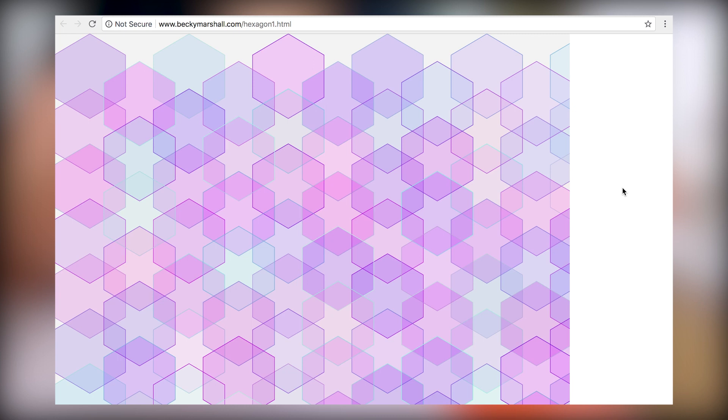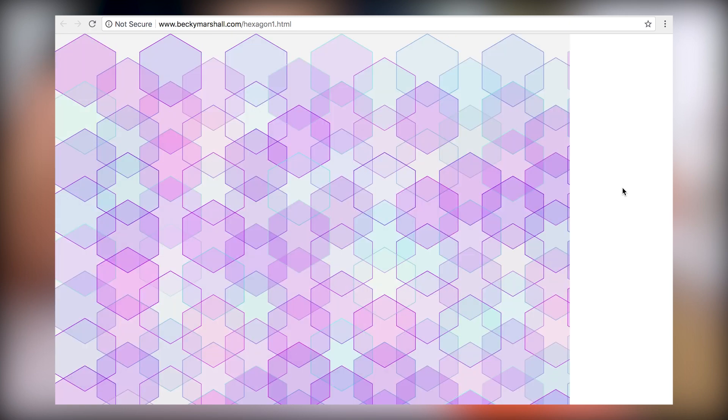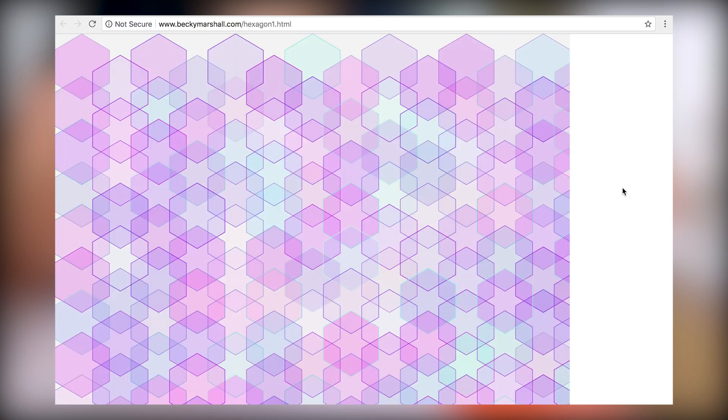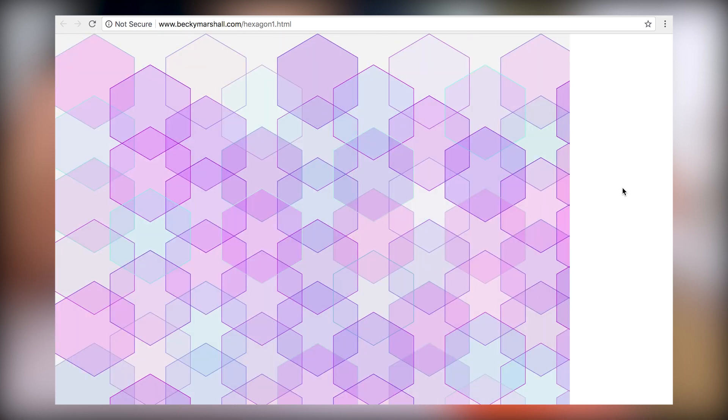So here it is. When I applied randomization, whenever I refresh it looks different — different sizes, different colors, different opacities. But this code is actually not perfect, although it's pretty close.